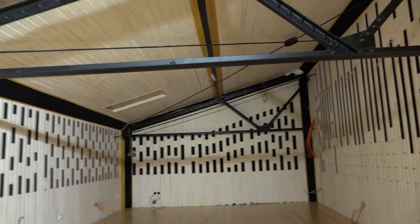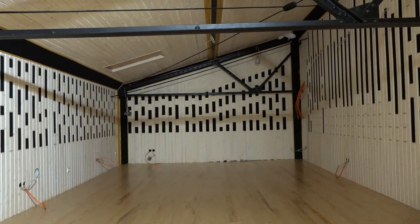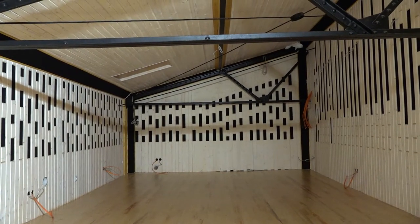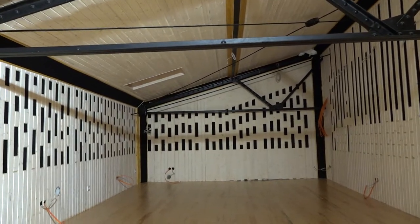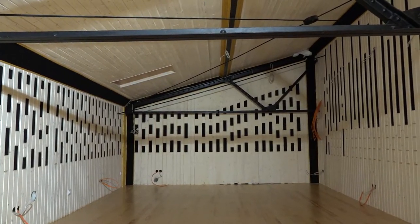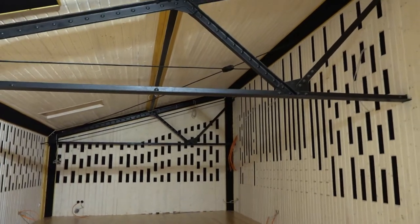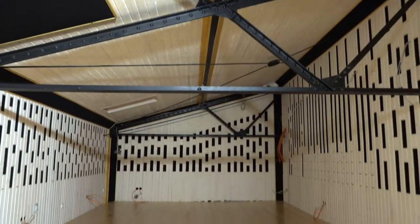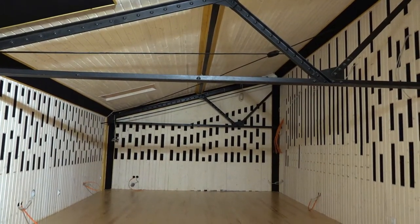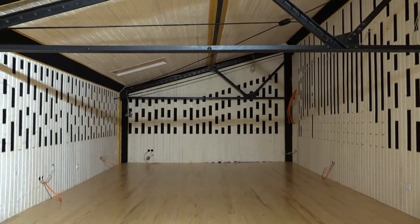Unfortunately, it's Christmas time, so all the workers are on holiday. I just have two guys who can help me, but not all day. So I will be really, really busy with the final construction of my new studio. I hope two weeks later we can start to move things up to the studio.